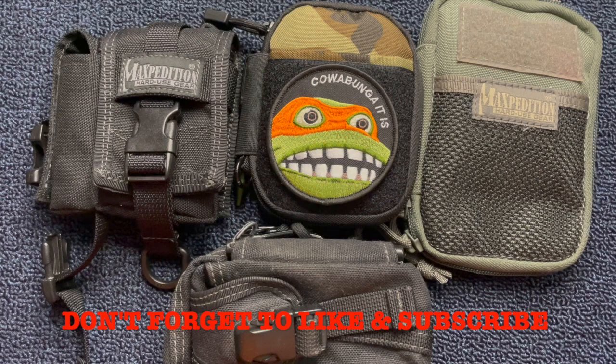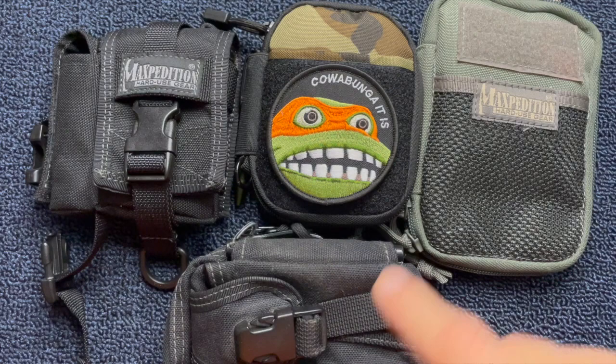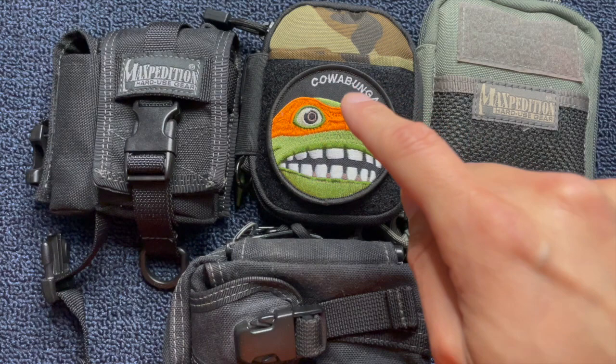Hey YouTube, today we're going to be talking about EDC pouches. EDC pouches seem to be a more popular topic than it used to be, but I've been carrying EDC pouches for years. Here's some of my older ones, but we're going to be talking about this one. This is my newest EDC pouch, so I thought it would be fun to open it up, look at it a little more closely, and show you what I carry in it.